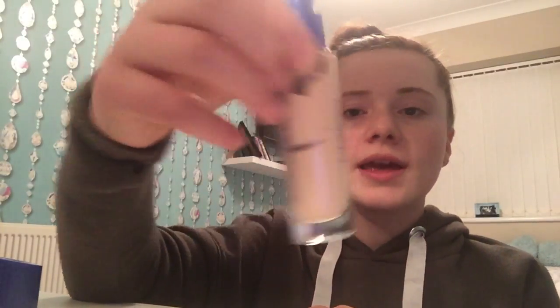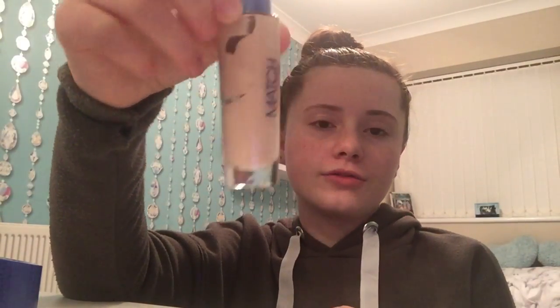Now let's get into foundation. The one I like to use is this Rimmel Match Perfection by Rimmel London — I feel like everyone raves about it and so do I. I'm going to squeeze it onto the back of my hand, then use my damp beauty blender and put little dots all over my face to cover up any blemishes.